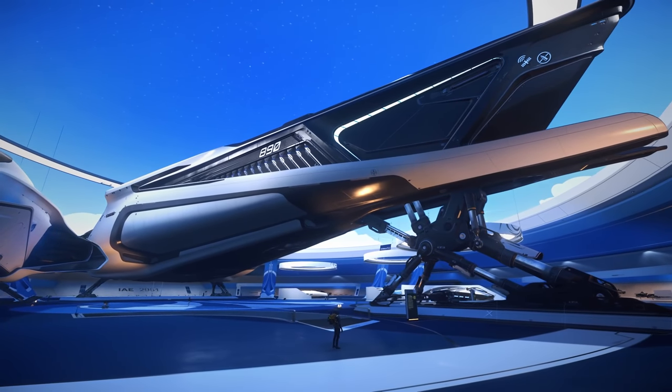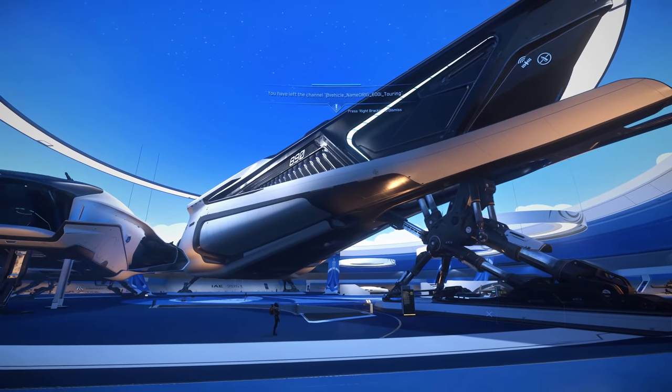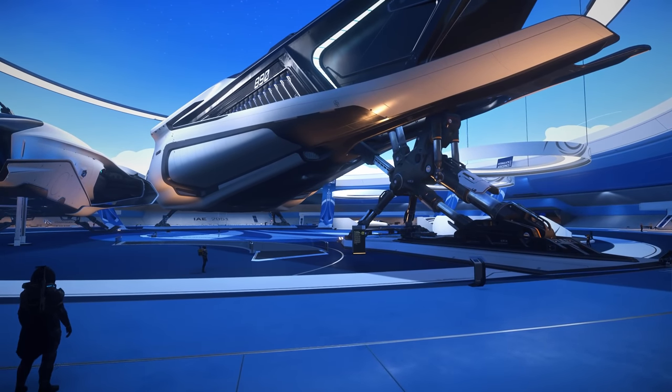Next we have the 890 Jump. I don't really have much to say about this — it's huge. It's got a swimming pool, it's got a hangar, it's got a cargo hold. It's dope. If you've ever done the 890 Jump FPS mission, you've probably seen the inside of it. Or if you're a whale, you don't need me to tour this.